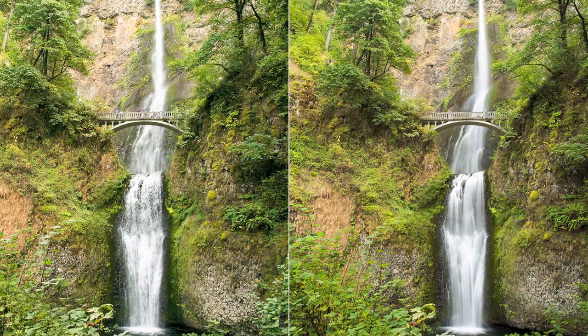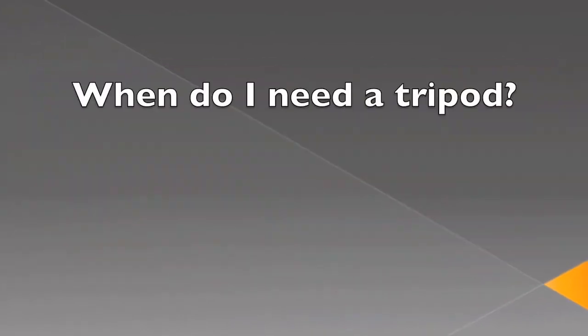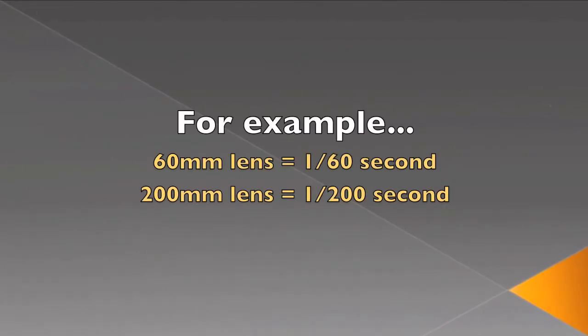Long shutter speeds come with their own set of challenges, which brings us to Step 3: Using a tripod. You may ask yourself, when do I need a tripod — is it really necessary? For capturing sharp images with motion blur, the general rule states you need a tripod when your shutter speed is slower than one over the focal length of the lens. For example, if you've zoomed out to 60 millimeters, an average person should be able to hand hold the camera up to 1/60th of a second. If you zoom in to 200 millimeters, you should be able to hand hold up to 1/200th of a second. With any speed slower than this, you should use a tripod to ensure the sharpest images.